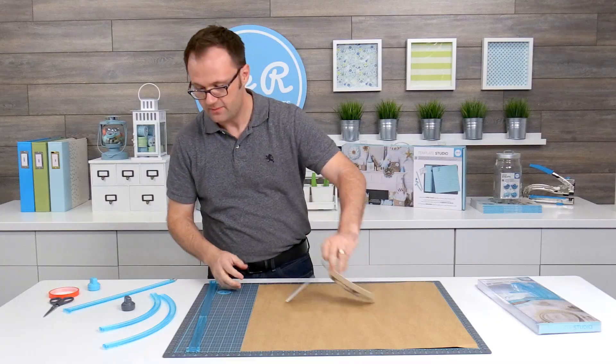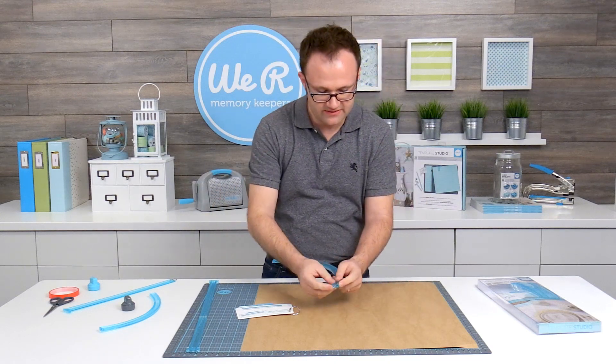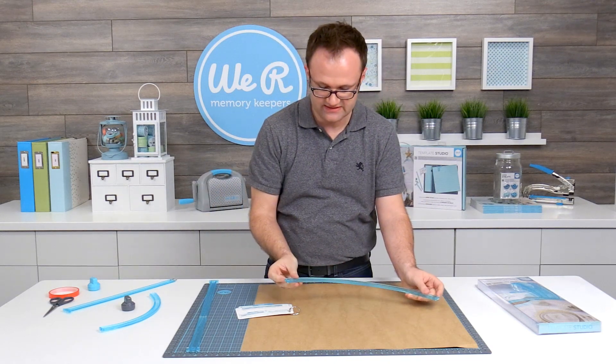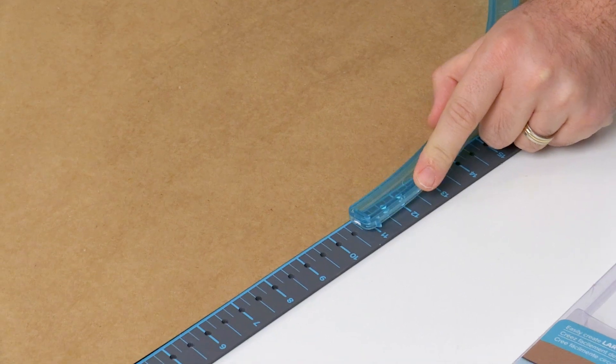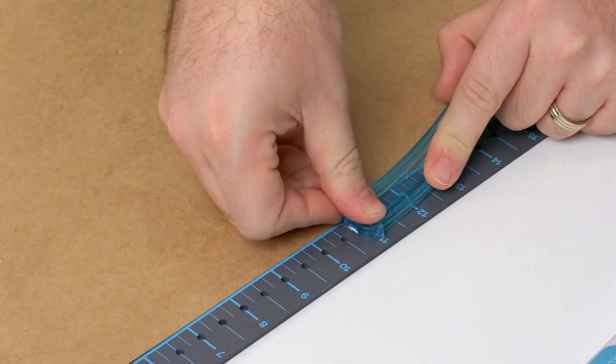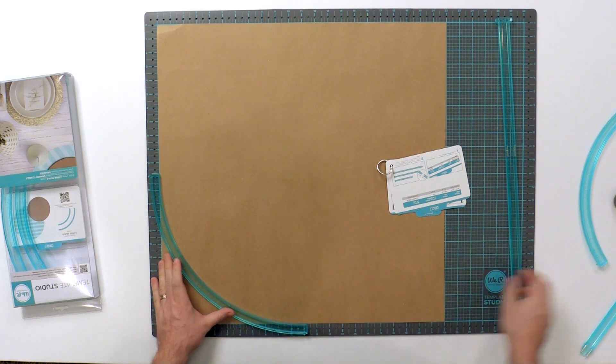Now to align my extra large circle guide, I'm going to look at the little notches on the side that stick out — those point to the number I need. This one is being lined up at 11 and 11. I'm going to push my guide down, lock it into place at 11 and 11.